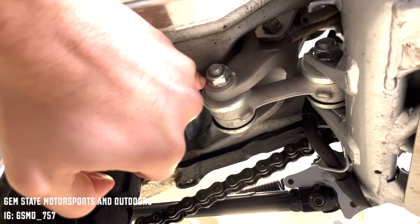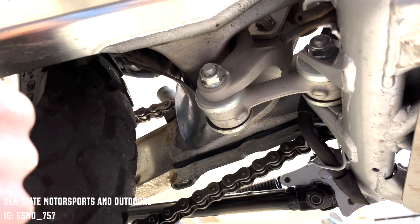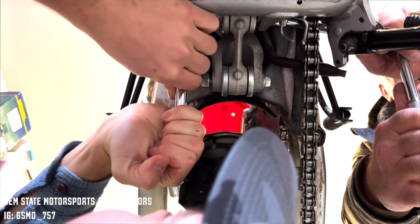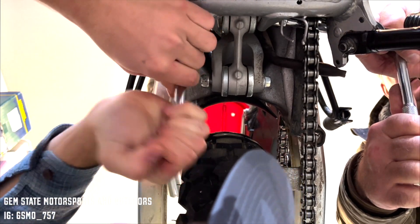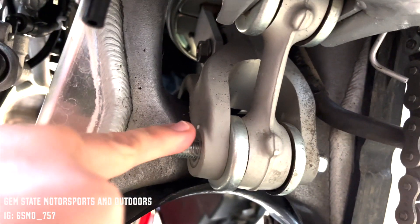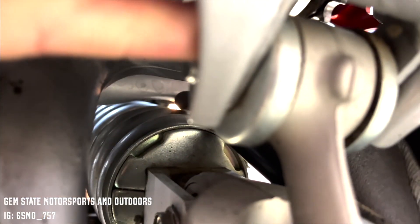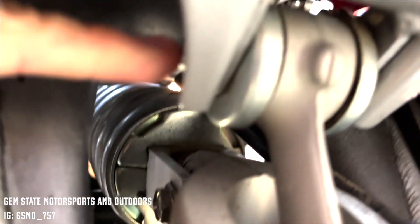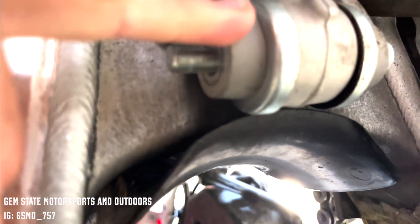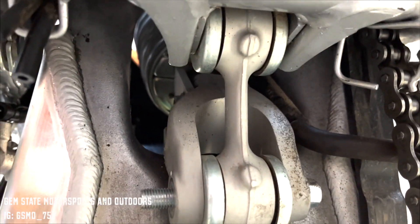Pretty straightforward — bolt there, bolt there, then remove and reinstall the new one. Both bolts are loose on the lower end, as well as the upper end towards the engine side of the link. Now we're going to be pushing out the first bolt, followed by the second one, and then replace it with the KoubaLink.